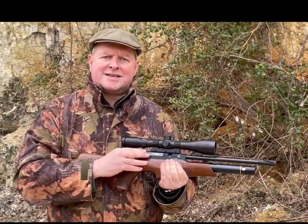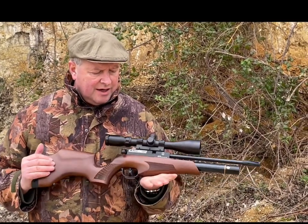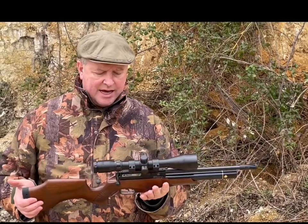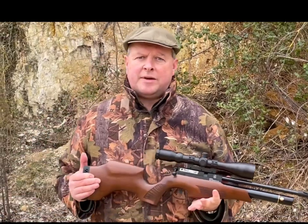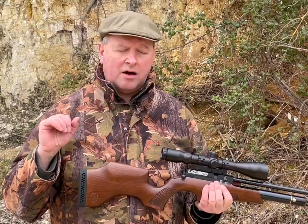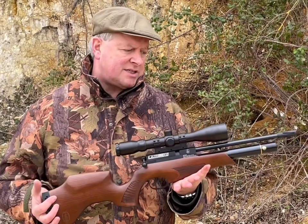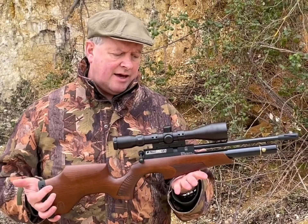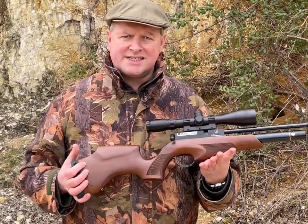It's incredibly smooth on the cocking system and in practice and testing I've not had any failure on the mag either. Everything's very precise. The build quality on this is exceptional — it really is a new ball game for BSA. Incredible tight groups at 30 yards so far. For a hunting rifle, it's a beautiful little piece of kit with very mouthwatering engineering quality on it. That's the new BSA Ultra CLX.